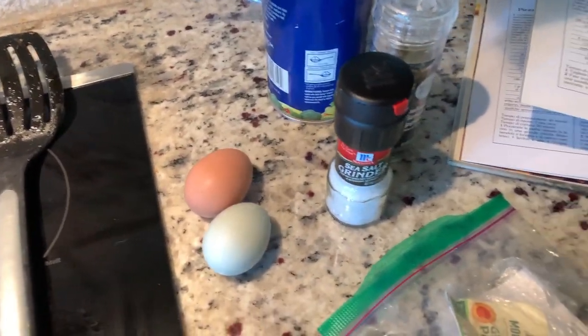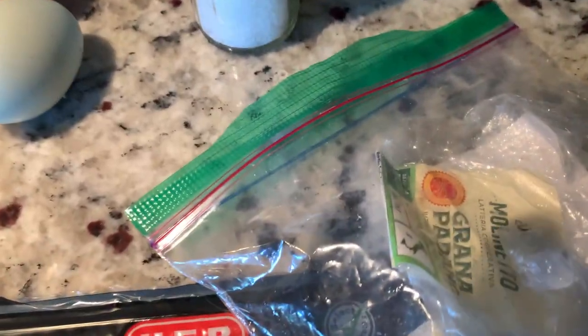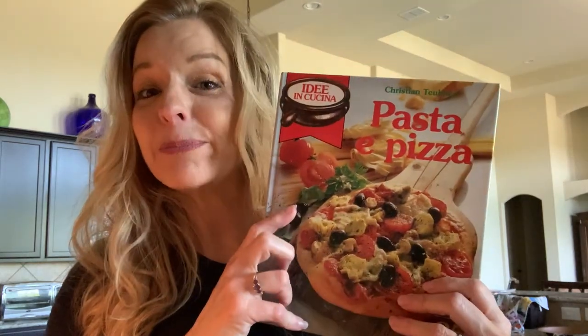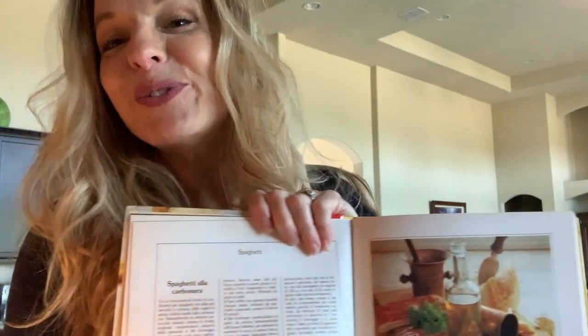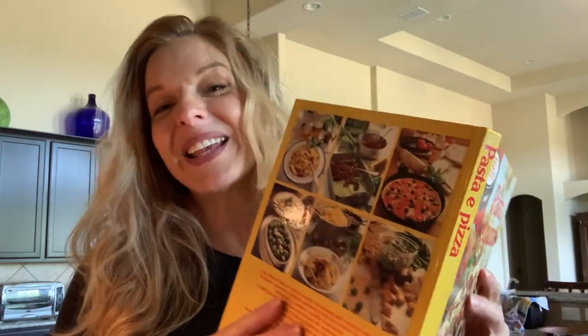Some of you know that I lived in Italy for a few years and had a lovely time learning their customs, traditions, and recipes. This actually comes from a recipe book that I got thrift shopping in Italy. I absolutely love to use it because it has beautiful pictures and I love reading Italian.